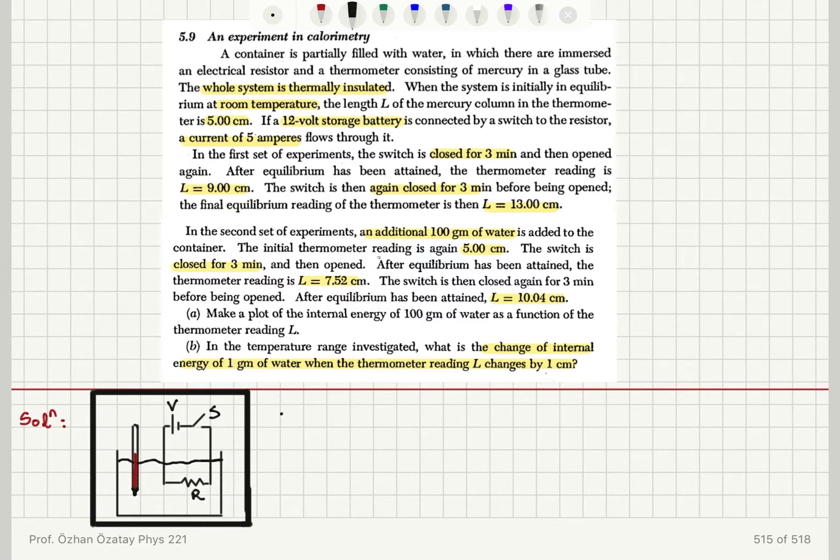Initially, T is equal to room temperature, T equals T_R. We have an initial thermometer reading of 5 centimeters. We have a battery that is 12 volts; when it is connected to the circuit, 5 amperes flows. In the first set of experiments, we find that the electrical work done is due to the potential difference V times the charge that flows through the circuit, delta Q.